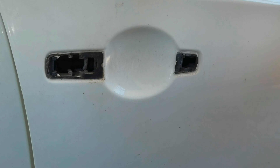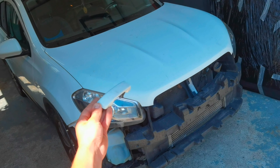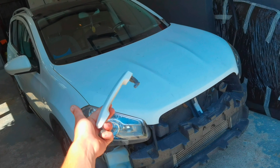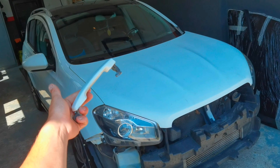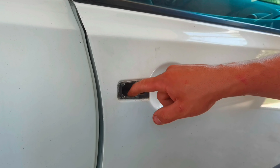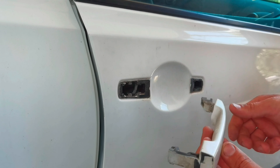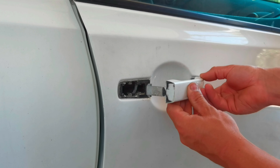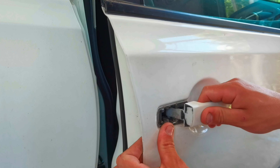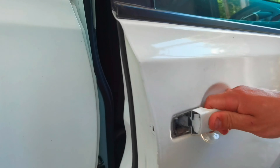If you want to put it back on the car it's the exact same steps in reverse. To install it back, put the little metal part from inside the door to the left side, install the door handle back over the door, then lock it in place by pushing the metal part from inside the door to the right side. Then install the little part from the door handle, put back the little bolt, and that's it.